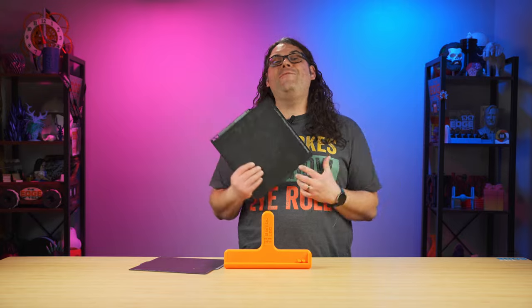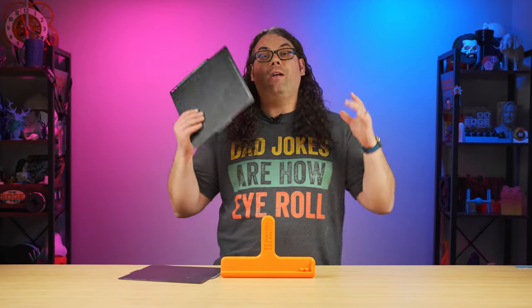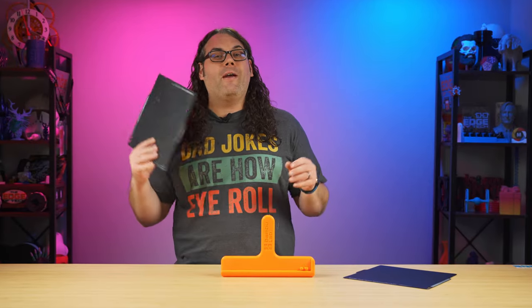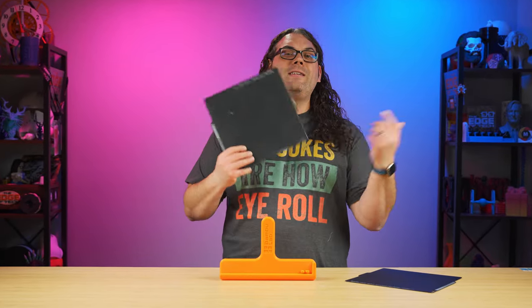Now don't get me wrong, I use the textured PEI plates a lot and I really like them too. They work very good, but I think my very favorite Bambu Lab surface is the Cool Plate.